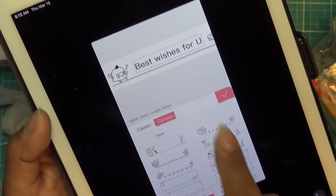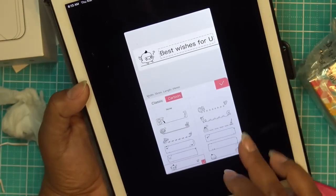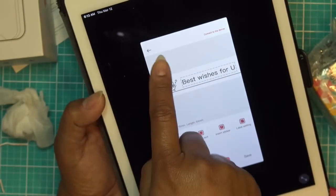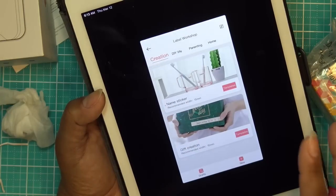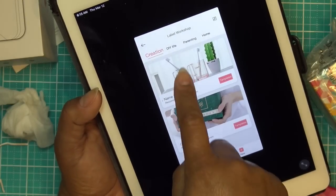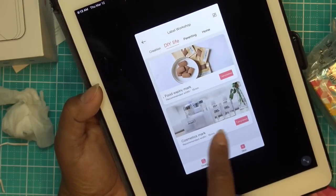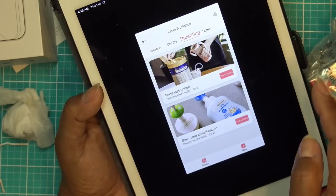So I'm just kind of playing with it right now. Once the item is all charged up, we'll get going. Let me click on Label Workshop again because there are other tabs I didn't notice. We have DIY life, food expiry mark, cosmetics mark — like how many days from when you open it. Parenting has food instruction and baby care classification. Home has charging plug wire marks and storage box classification — so if you want to make labels for your boxes.